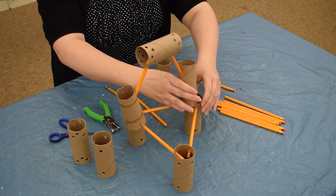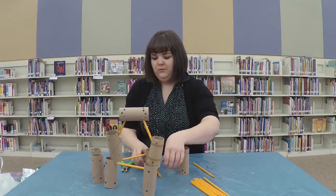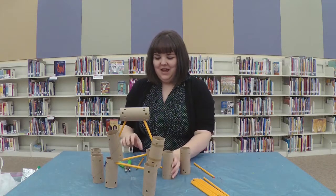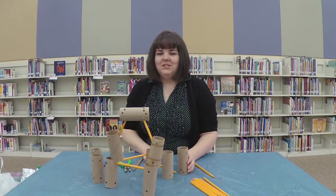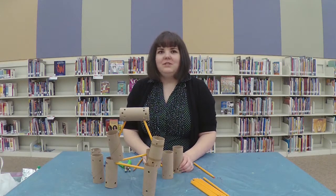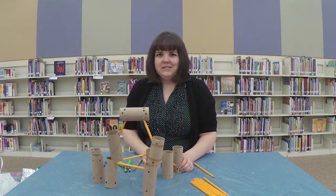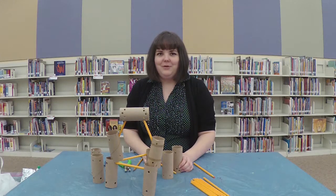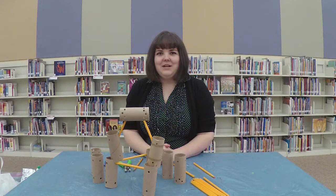And so here today I have built for you — this is my beautiful robot. I have named him Wally. I want to see what you guys can make at home. How big can you get your creations? Can you build a whole tower? Can you build a whole city? I want to see a princess castle. Whatever you've got, make sure you tag us — we are Suffolk Public Library. Take a picture and don't forget to get those Beanstack reading points. I hope to see you soon.